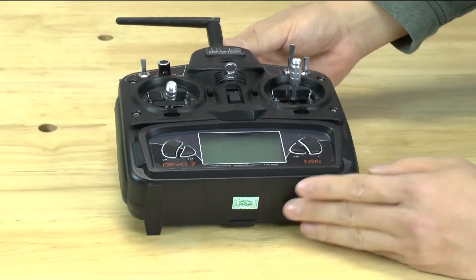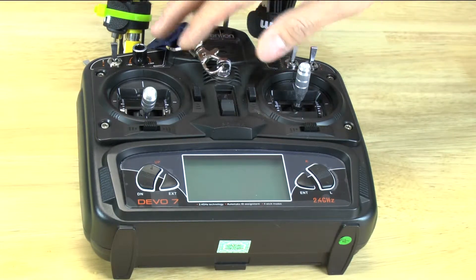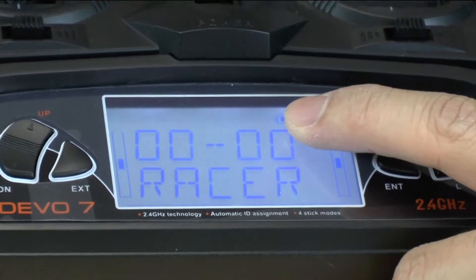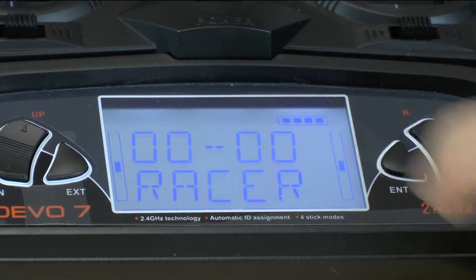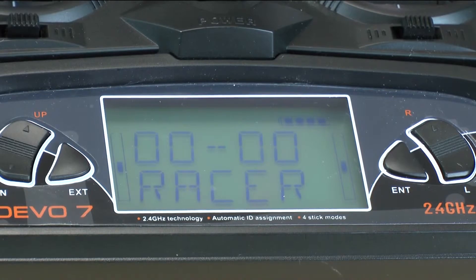I'm going to switch over to another controller to show you what it looks like when it powers on. I went ahead and swapped in a controller that we're actively using — this is our controller for our test model. If I go ahead and turn on this controller, what you hear is a beep which tells you it's ready to go. On the upper right hand side, you'll notice it has a battery indicator. Right now, as you can see, it's fully charged. When it gets down to one block, you really want to replace the batteries because you don't want to lose communication with your quad.